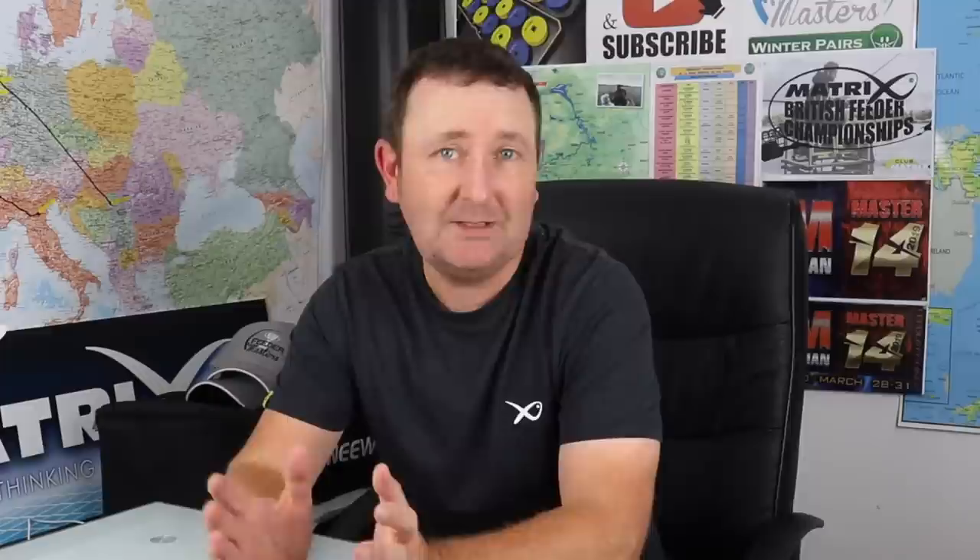But over the last few years we've started using hair rigs in different scenarios - where lots of you have probably heard about - where we fish with a hair rigged worm even on natural venues. So we're using hair rigs now on a variety of different venues, not only commercial waters.